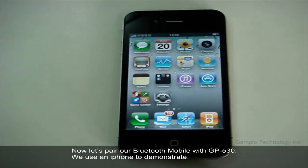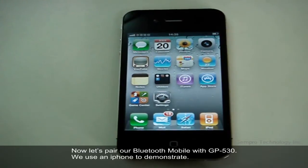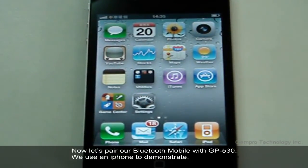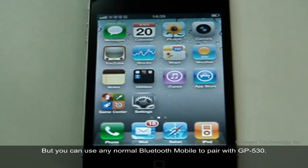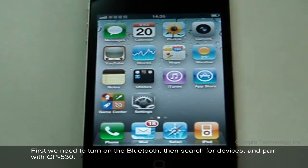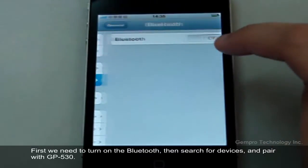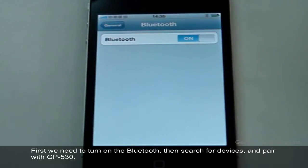Now let's pair our Bluetooth mobile with GP530. We use an iPhone to demonstrate, but you can use any normal Bluetooth mobile to pair with GP530. First, we need to turn on the Bluetooth, then search for devices and pair with GP530.